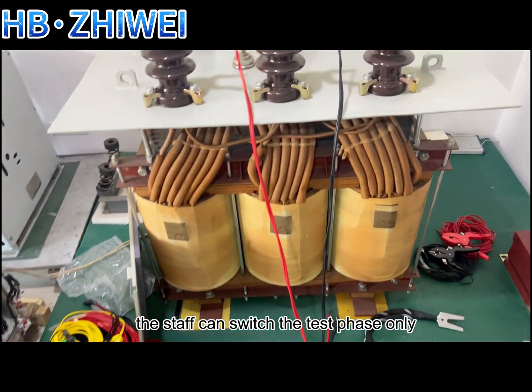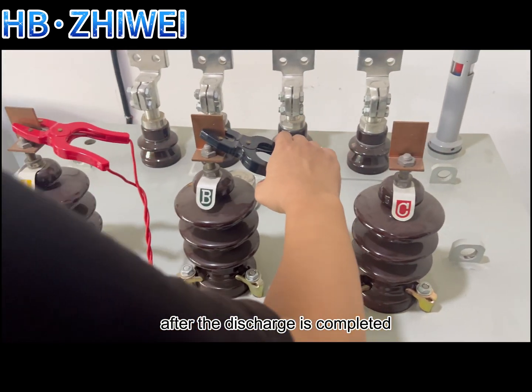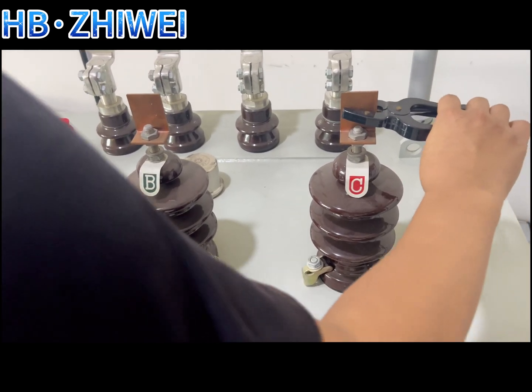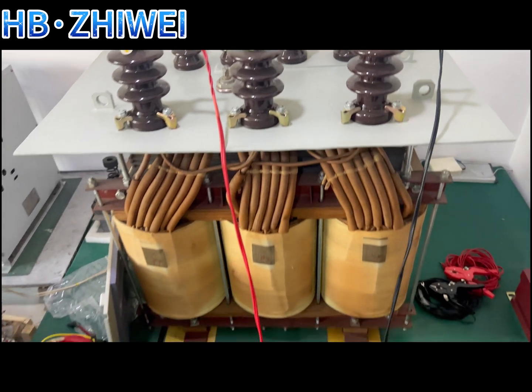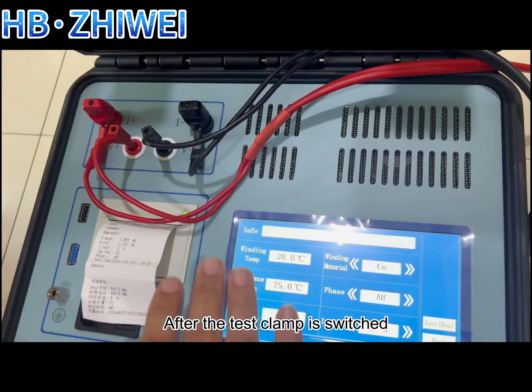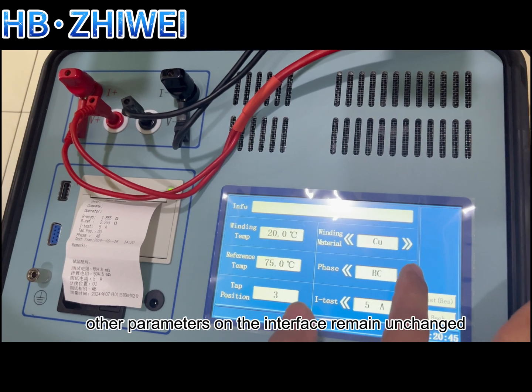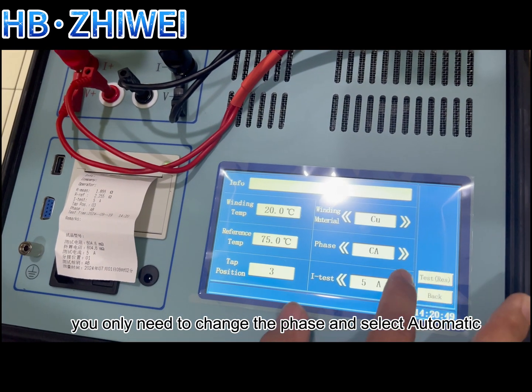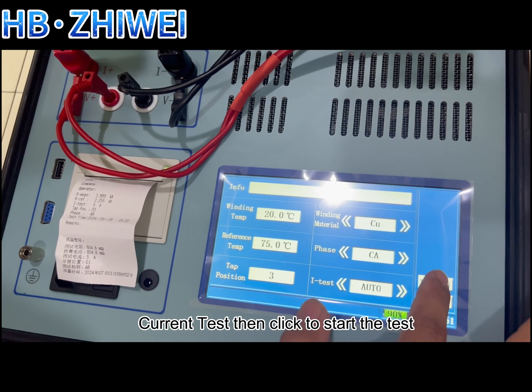Staff can switch the test phase only after the discharge is completed. After the test clamp is switched, other parameters on the interface remain unchanged. You only need to change the phase and select automatic current test, then click to start the test.